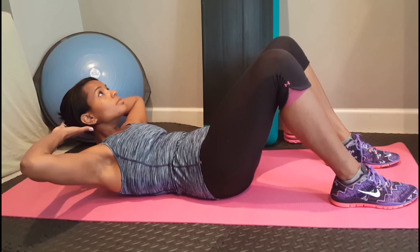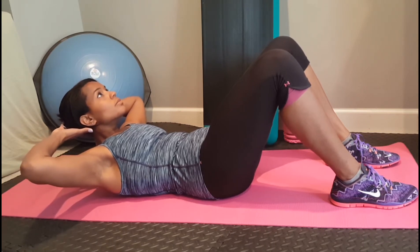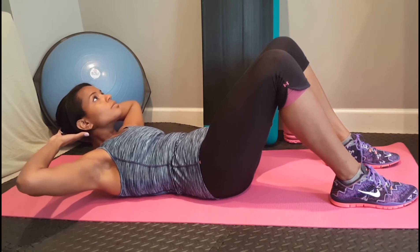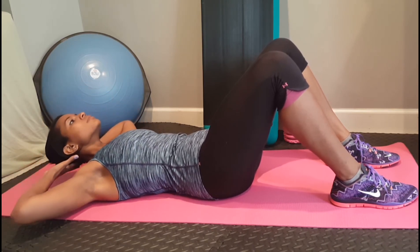Be careful to keep the elbows wide enough to be out of sight. Keep the abs pulled in towards the spine as well. Inhale as you gently lower yourself back down to the floor.